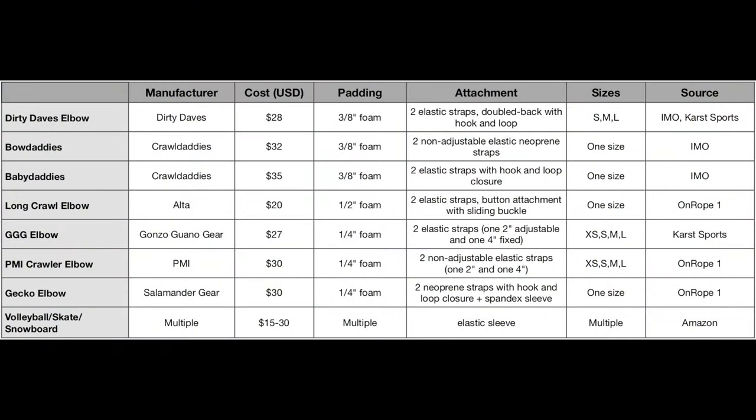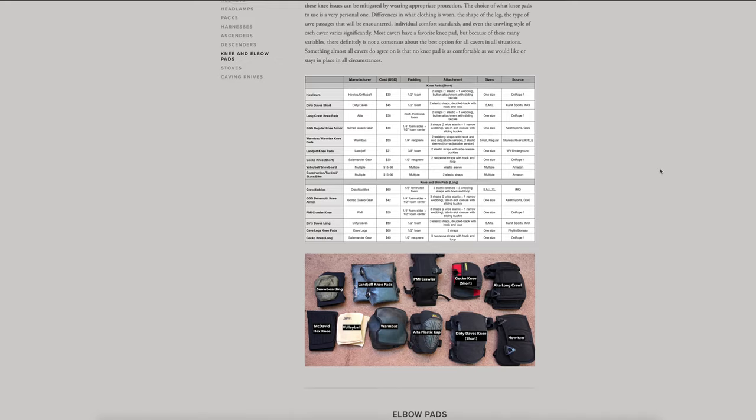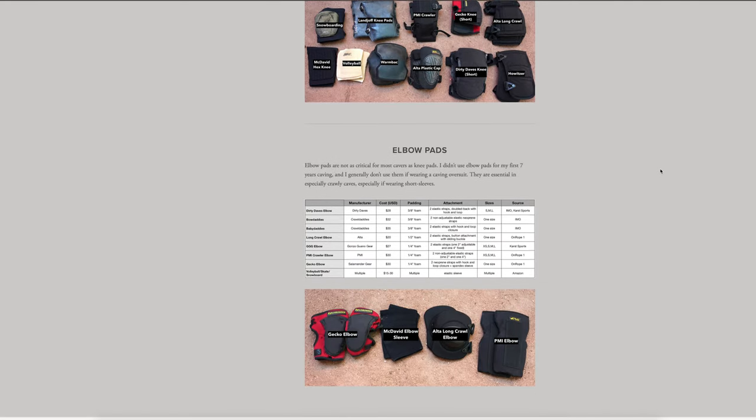I'll be doing reviews on a variety of popular caving elbow pads in the coming months. For a comparison of elbow pad features such as cost, attachment method, padding thickness, sizing options, and where to buy them, head over to my website at DerekBristol.com and check out the caving gear section.